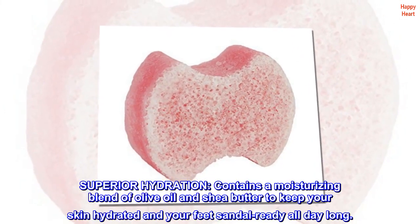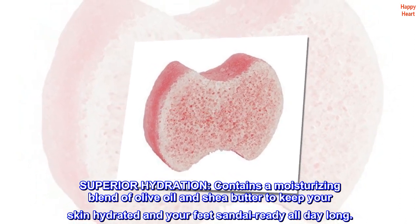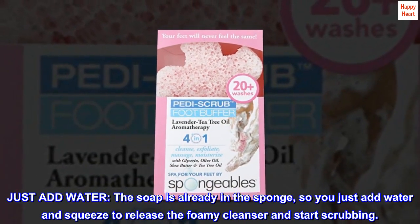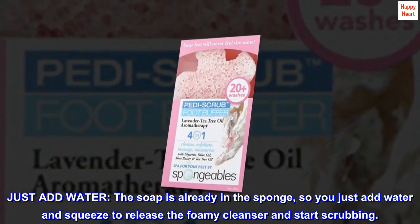Superior hydration: contains a moisturizing blend of olive oil and shea butter to keep your skin hydrated and your feet sandal-ready all day long. Just add water — the soap is already in the sponge, so you just add water and squeeze to release the foamy cleanser and start scrubbing.